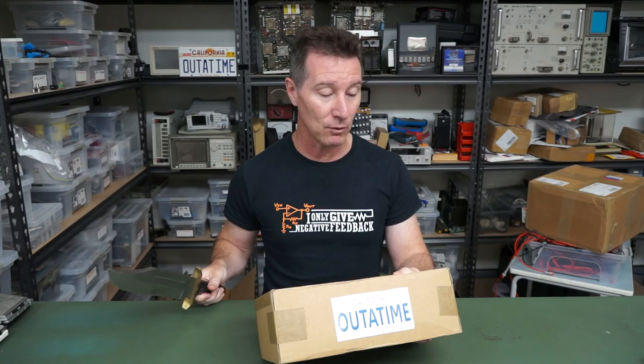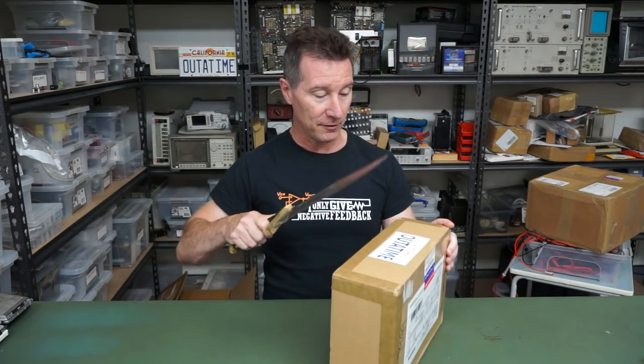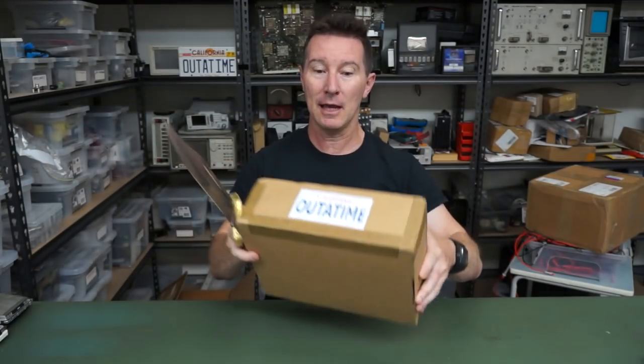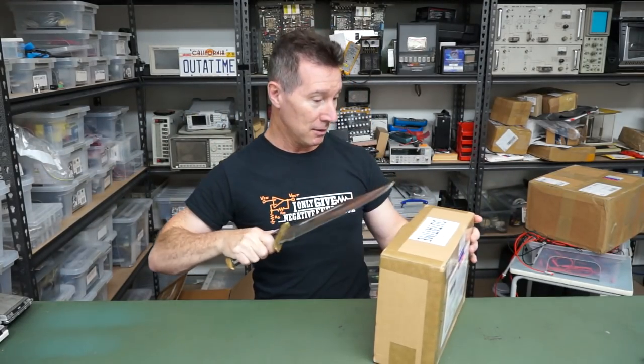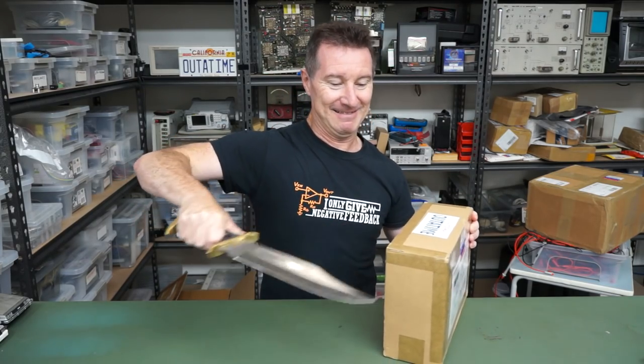Thank you very much Michael Wang — silent H — from San Jose, California. Hi to all my viewers in San Jose. The lab's a bit of a mess, let's see what we've got.